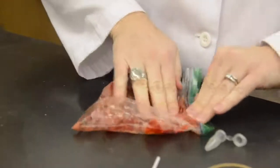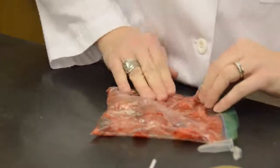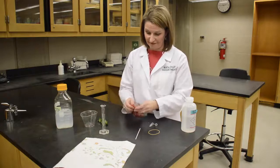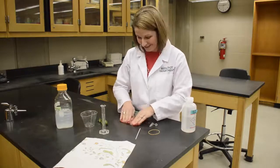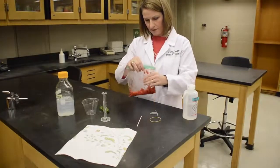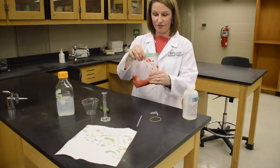Be careful not to break the bag because you're going to get strawberry juice on yourself. If you break the bag, just transfer it to a new bag — no problem. Smush, smush, smush. The more you smush, the better, because you're going to get more DNA out. It's going to start smelling like a smoothie shop pretty soon. Feel free to smush as long as you like — it is a good stress reliever.